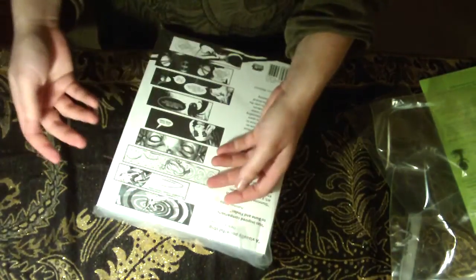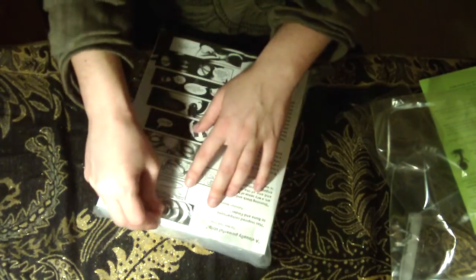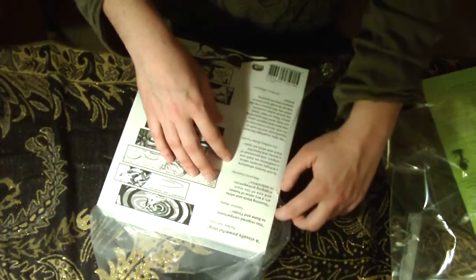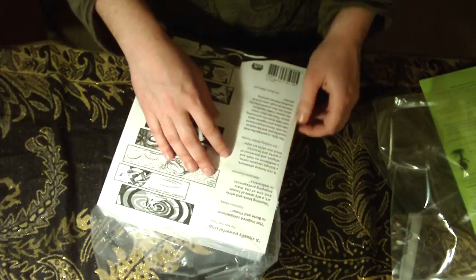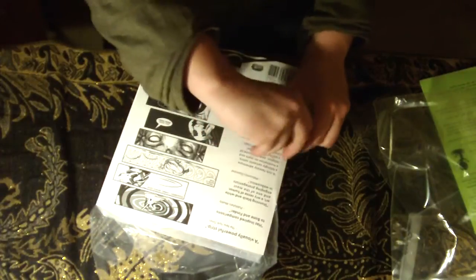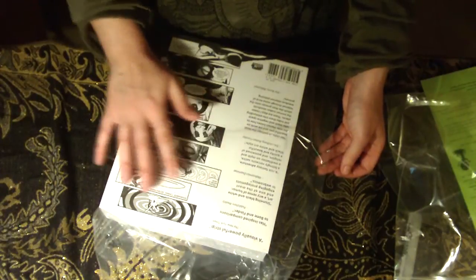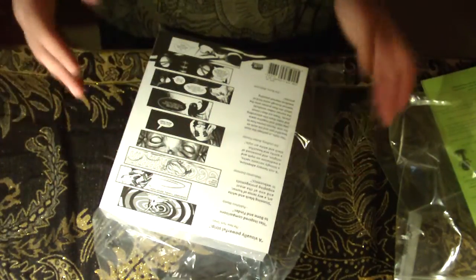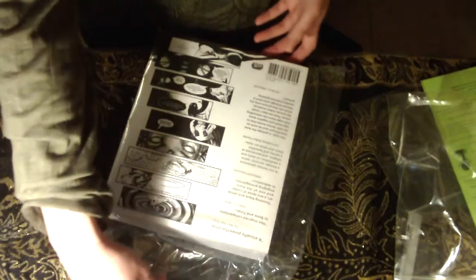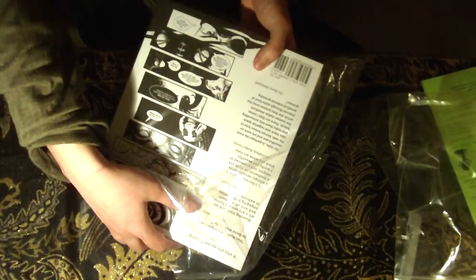I also collect Ursula Vernon stuff. I have, I think, a couple of originals by her. I've had other things signed, but I've never met her. She was the guest of honor at my favorite convention the one year I didn't go — one of the true great regrets of my life. Maybe I'll meet her someday.